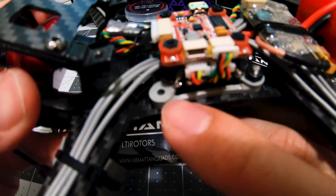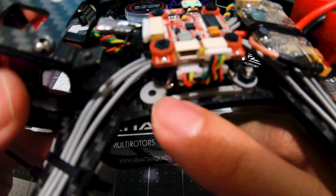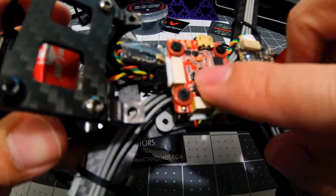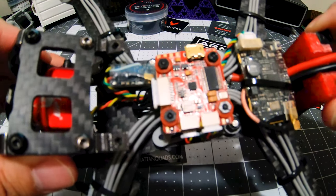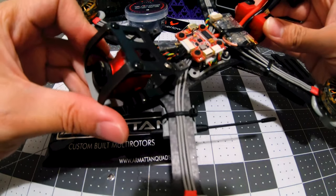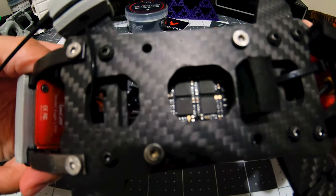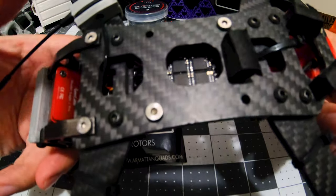This is a 3D printed piece that converts it from 30 by 30 millimeter to 20 by 20. I'll post a link in the description. It's a 20 by 20 stack on the rooster and fits nicely.